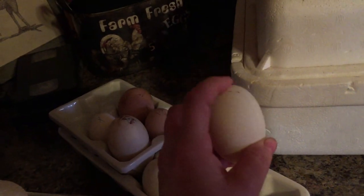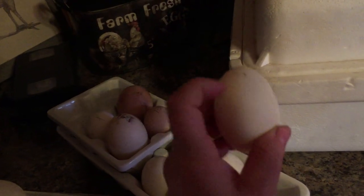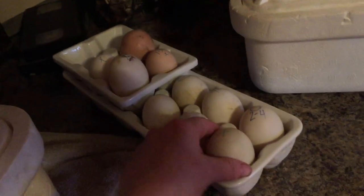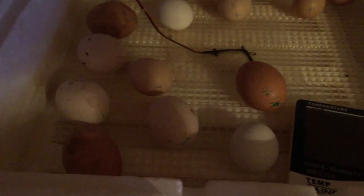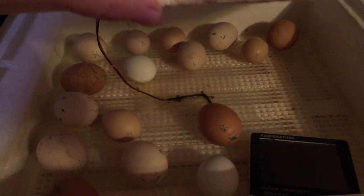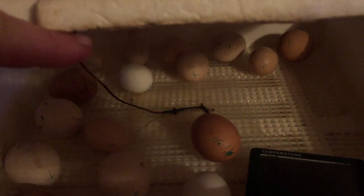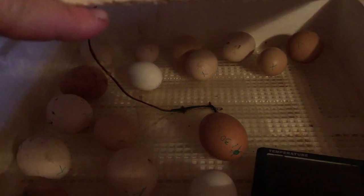If that air pocket forms up in the wrong end, the chick will most likely not be able to break through and get out. So always make sure it is pointed side down when incubating. Now you very carefully lay them on their side, and those chicks will begin to move into position to get ready to hatch. They should hatch in the next day or two — some may even start hatching by tonight.